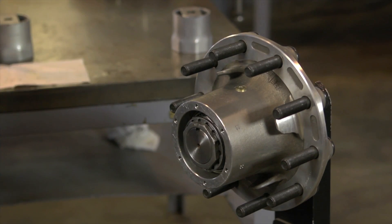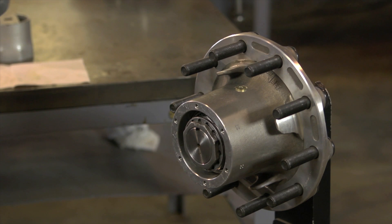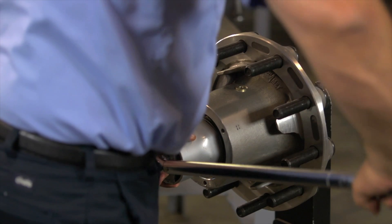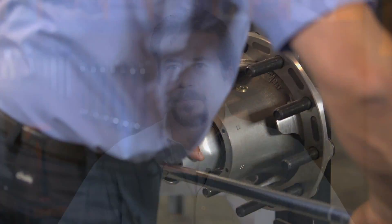If that doesn't work, use the nut manufacturer's installation instructions. For a one-piece, manually adjusted system, use the nut manufacturer's installation instructions. I'm Rick Dahman. This has been a Timken Tricks of the Trade video, helping you build your service knowledge.